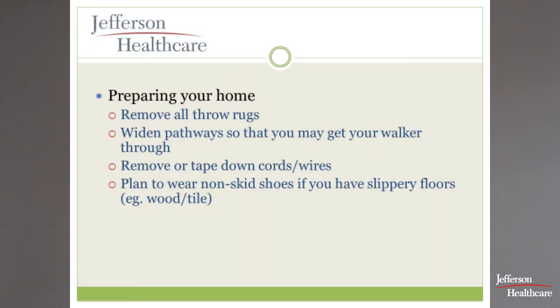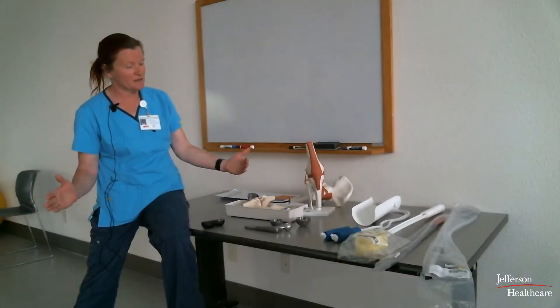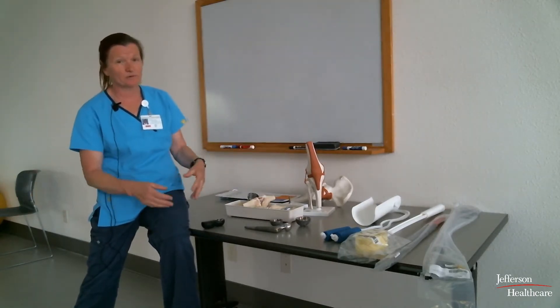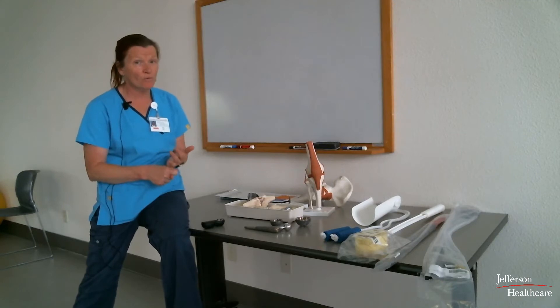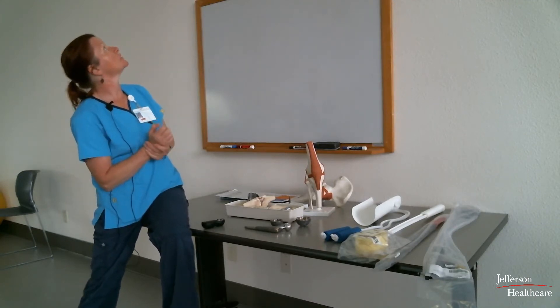Throw rugs are evil — get them up and don't plan on putting them back, at least not for a long time. They trip people up with a walker, without one, or with a cane, and they slip. Make sure the pathways through your home are wide enough for your walker, which will likely be 20 to 22 inches wide — measure to make sure you can get through your hallways, bathroom door, and bedroom door.